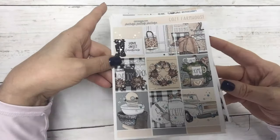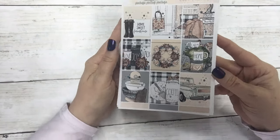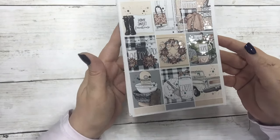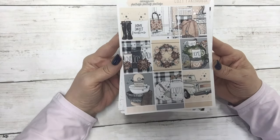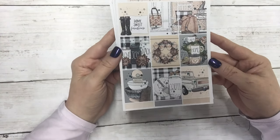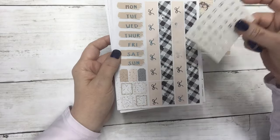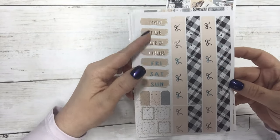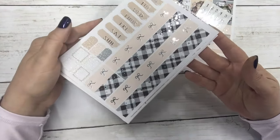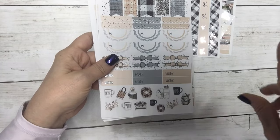Let's start with Cozy Farmhouse, which is in silver foil. This is the standard vertical kit — $13 today and $10 without foil. These are the full boxes. I love this kit, I'm going to use it next week. It includes matching date dots and I used a farmhouse font for the date covers. Then this is your bottom washi.